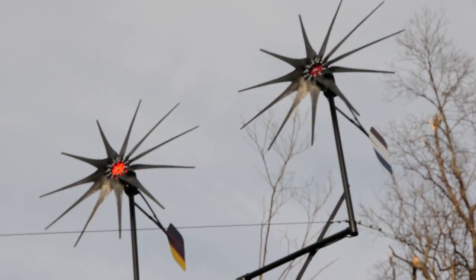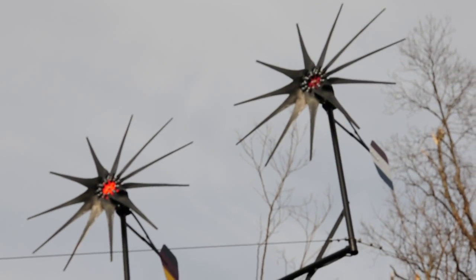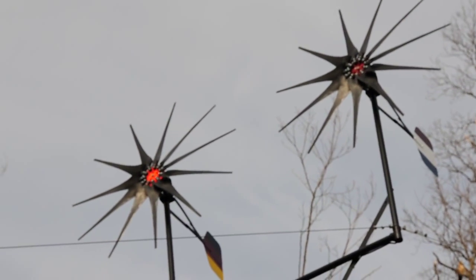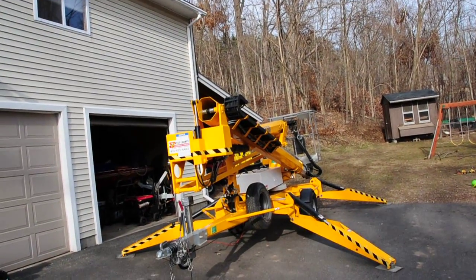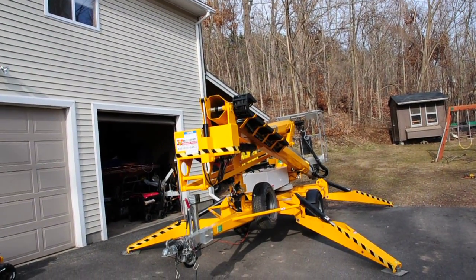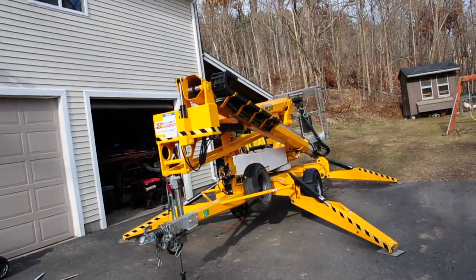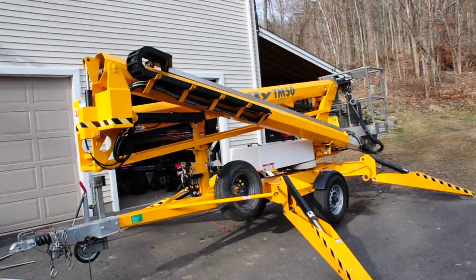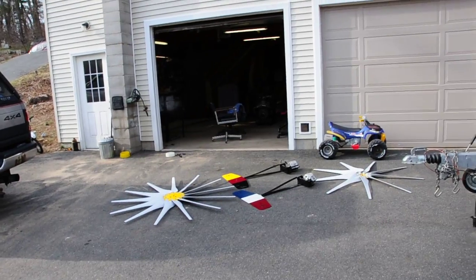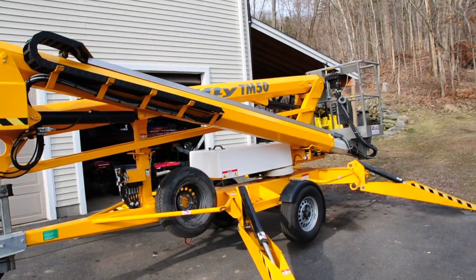I just got through putting those up and they're all hooked up. I don't have any wind today, which is probably a good thing, because I had to rent a lift in order to get up there. I wasn't planning on having to take these up and down and change PMAs and all that kind of stuff, but things happen. So I got my Thermodynes up and I got the Missouri Wind ones down.